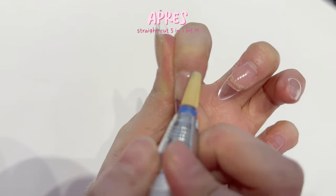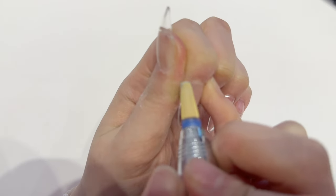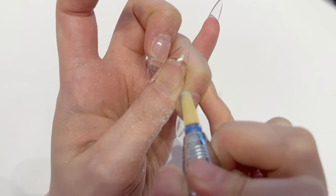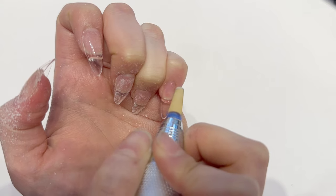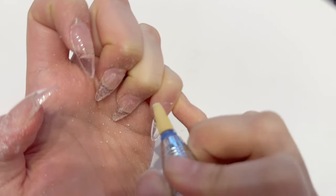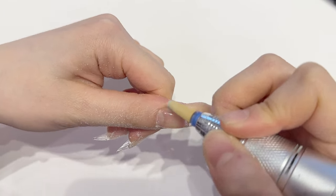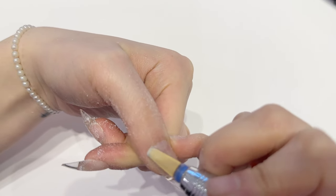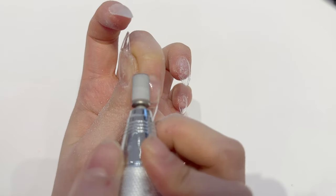After that it's time to seal the cuticles. I use this bit from Apres — sealing the cuticle is easier on yourself because you can feel it on your own fingers, but when you're doing it on other people make sure not to go over the same area for too long because it will get hot. I put my speed on 10,000 RPM and felt that was the best speed, but I make sure to be careful.